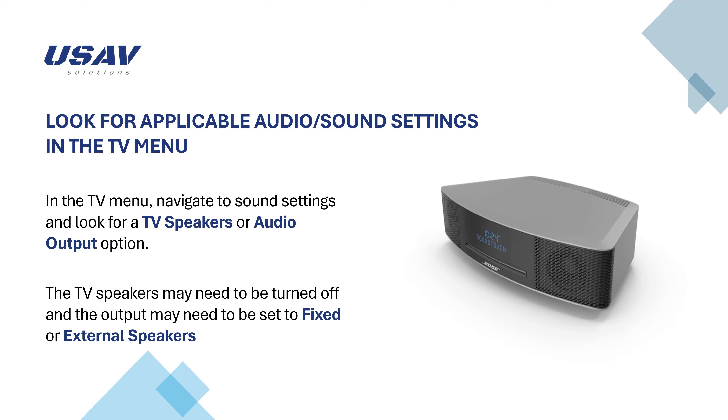Tip: If there is no fixed output option, you might need to turn up the TV volume to max to hear it through your Bose speakers, even if the TV speakers are turned off.